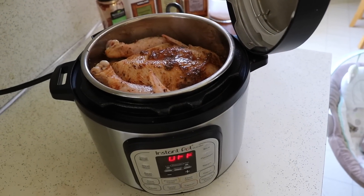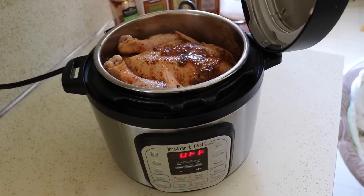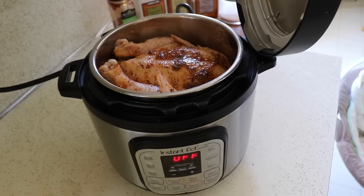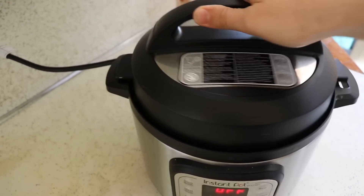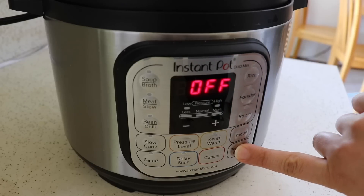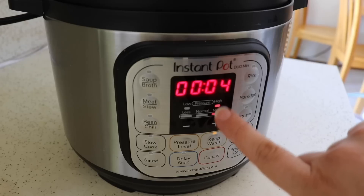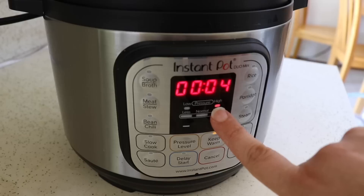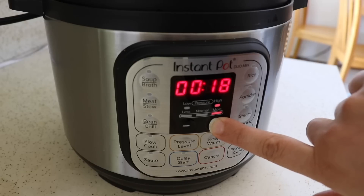The rule of thumb for cooking whole chickens in the pot is six minutes per pound if the chicken is defrosted, or ten minutes per pound if frozen. This one is just over four pounds, so I'm going to do 25 minutes. I'll lock the lid and make sure it's on sealing. I want to cook it on high pressure, so I'll press the pressure cook button — or manual button on a different model — and it's already on high pressure. You can hit pressure level to adjust if needed, then I'll go up to 25 minutes.